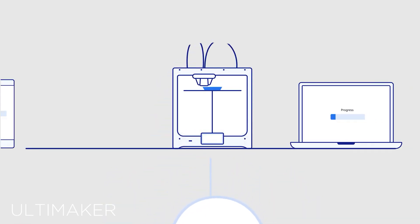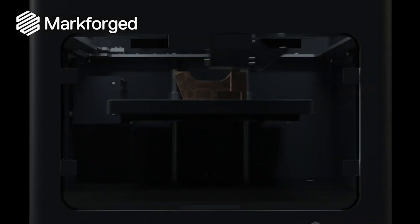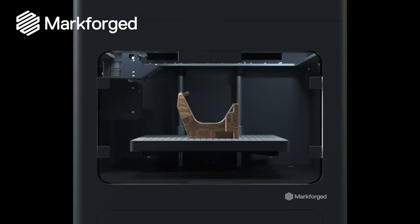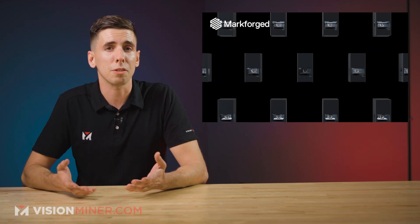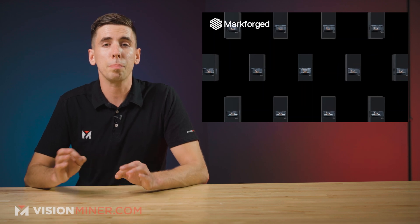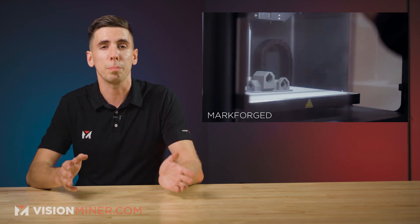Now, Ultimaker isn't the first to offer software that gives users a more hands-off approach. Mark Forge has been doing this for years with their lines of printers, leaving the slicing and print settings up to both their own professional services and their proprietary slicer. And while it may take away some of the control from engineers and operators, the approach has been noted to give users nearly perfect parts on the first go — no need for constant fine-tuning and reprints.